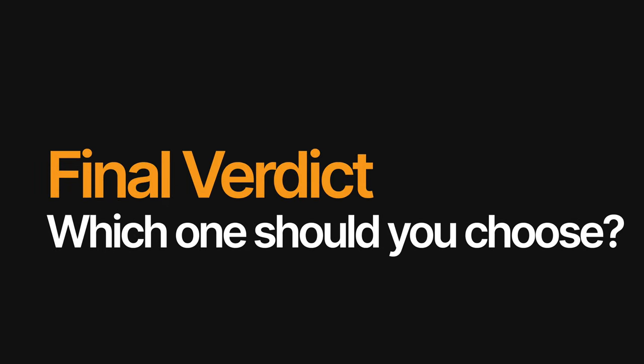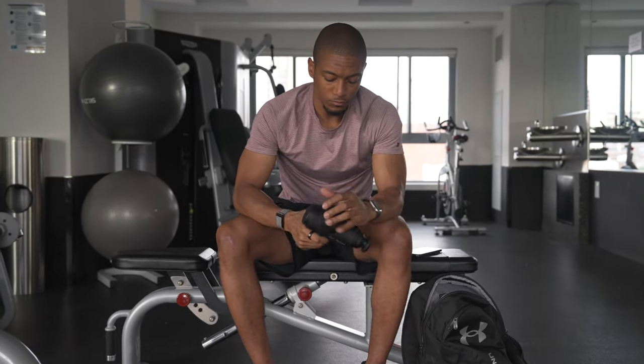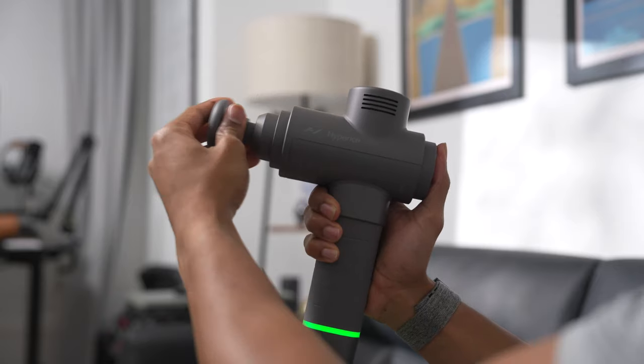After breaking everything down from a design and functionality standpoint, which Hypervolt massage gun do I recommend? Well, honestly, it really depends on your experience level and your needs. For beginners just getting into recovery and massage tech, I definitely recommend the Hypervolt Go 2 — it's simple to use, easy design, portable, powerful enough, and does the job just fine. For a more advanced user, hardcore athlete, or weekend warrior, I'd recommend the Hypervolt 2 Pro — it's heavy duty, has a replaceable battery, and I love the dial with five different speeds. As for the Hypervolt 2, it just sits in the middle — it doesn't provide the extra possibilities of the Hypervolt 2 Pro, and it doesn't provide the portability of the Hypervolt Go 2. It's kind of in that weird middle child space, which is why I'd either go super portability or go big or go home.